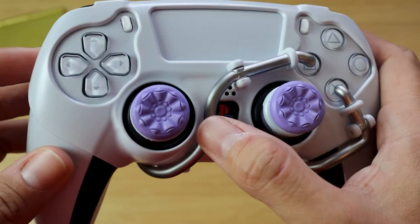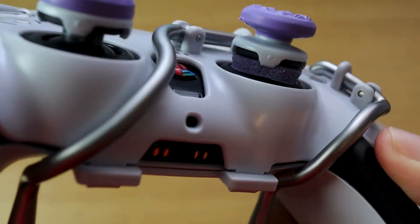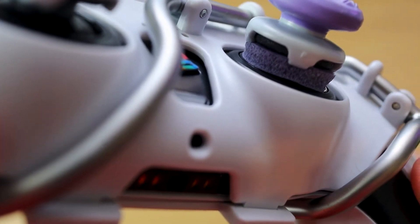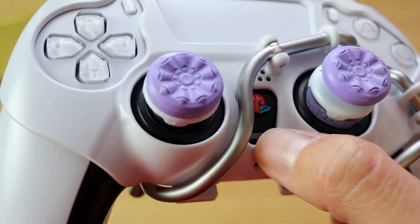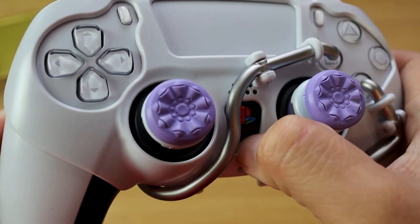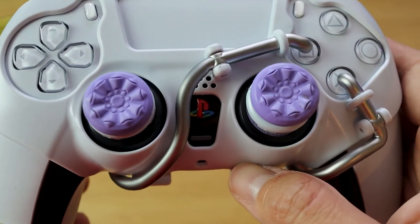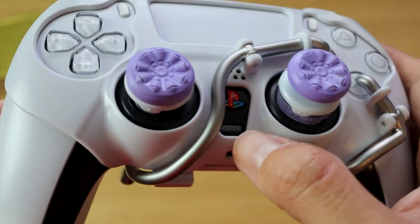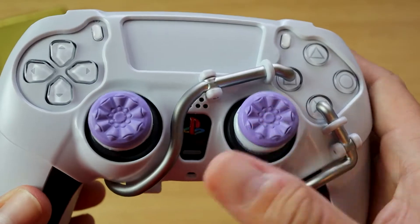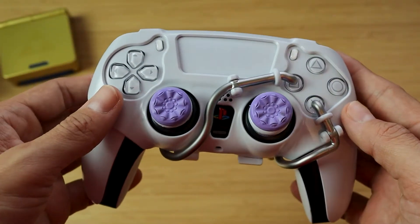The issue I have is the PlayStation and the mute button. Since this is slightly raised, the mute button is a little bit out of reach — you kind of have to use your nail to press it down. The PlayStation button I don't believe is an issue; you can press that down no problem. But the mute button is a little bit hard to get, so I suggest either you have some skinny fingers or nails to press it that way.